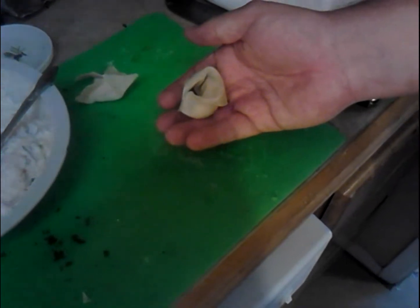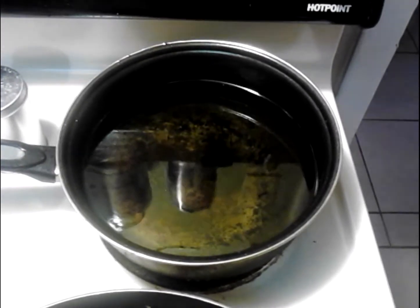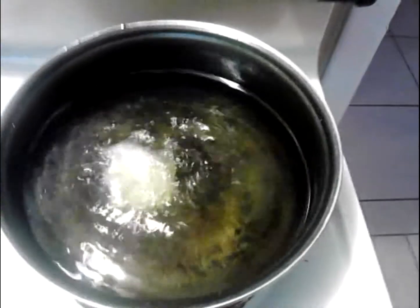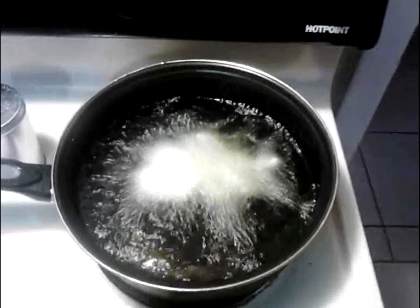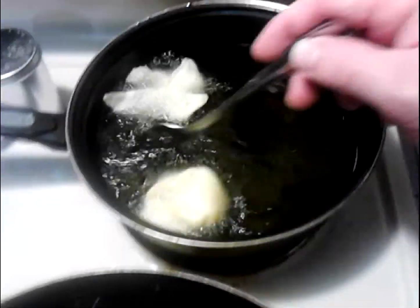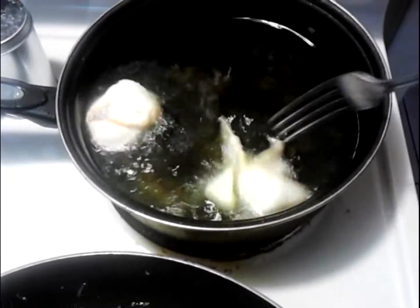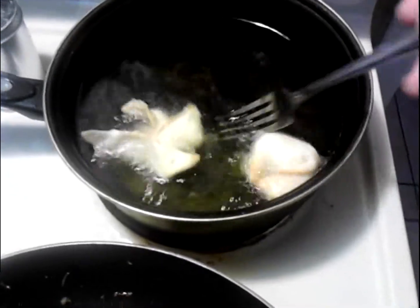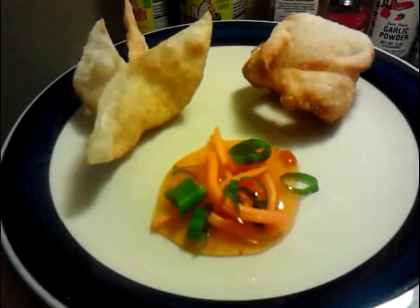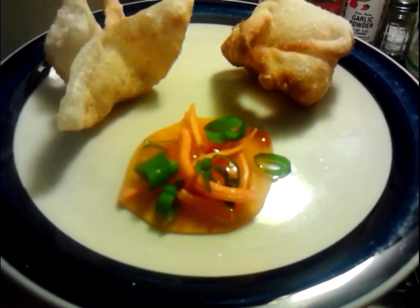Now let's throw them both in so you can see what they look like. The oil is ready to go — it's about 350 degrees, which is where you want your frying temperature. As you can see they float to the top and turn color fairly quickly. Just give them a toss. I'll usually throw about six to ten in at once and pull them out when they're ready. And there you have it — either way you want to do it. That's the whole method, right here in the Poor Man is Gourmet Kitchen.